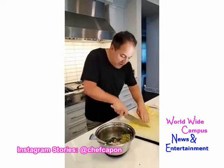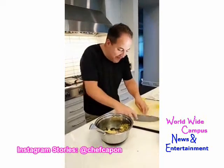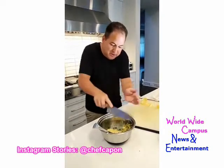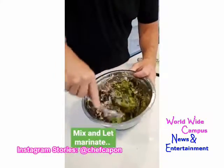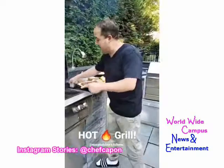We're going to chop those lemon segments up nice and fine and fold them into our tapenade to create a nice little vinaigrette-salsa-tapenade kind of thing. Very important — make sure you get all that juice off the cutting board, you need all that lemon juice. Then hit it with a good amount of olive oil and let it sit in the fridge for at least half an hour to an hour for all those flavors to come together.